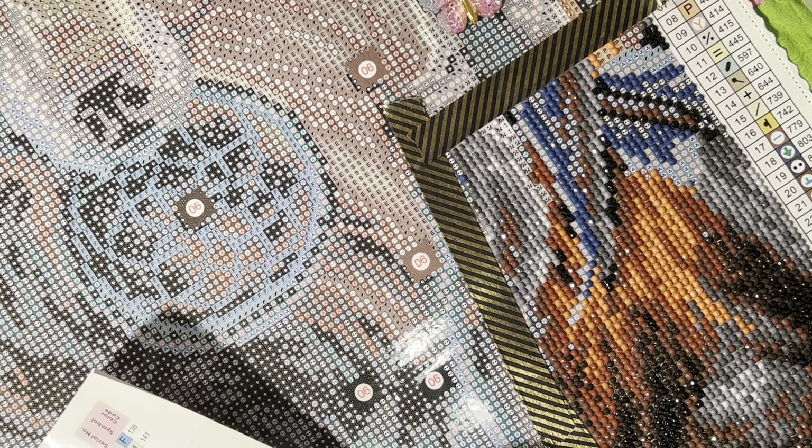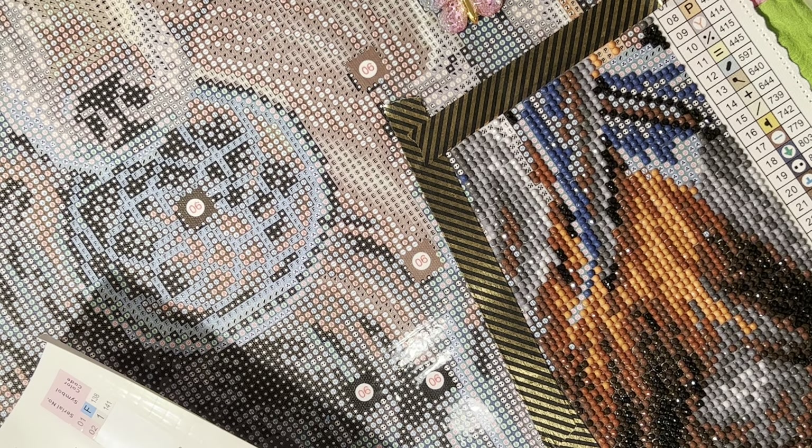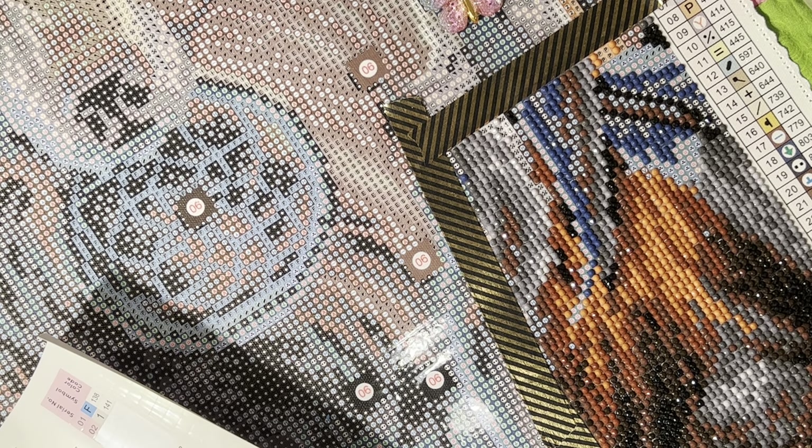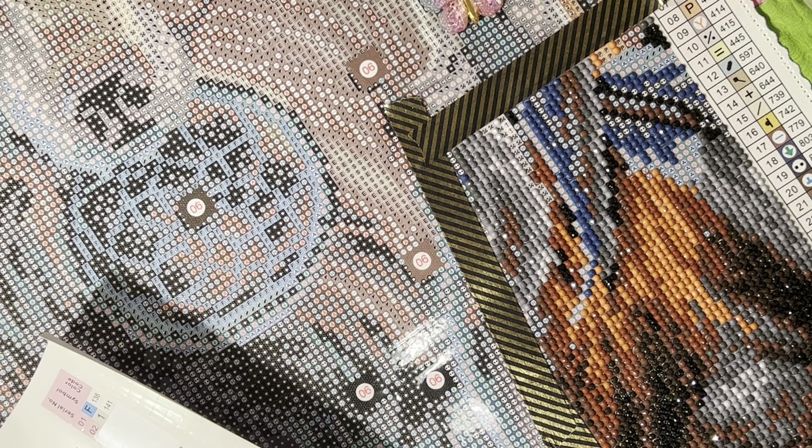I gotta stop breaking the bank! But yes, if you've never tried diamond painting, this is so much fun. I forgot which one we decided on — the H, that's the one.